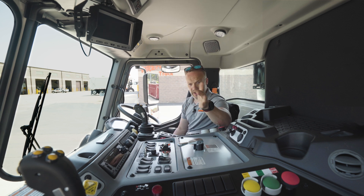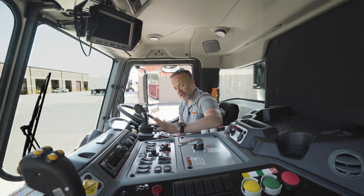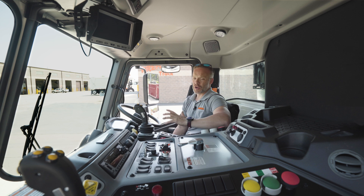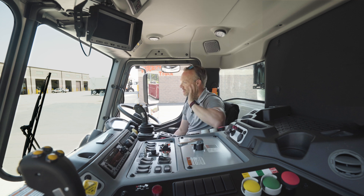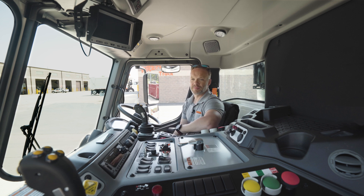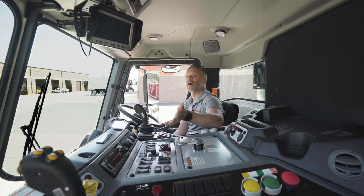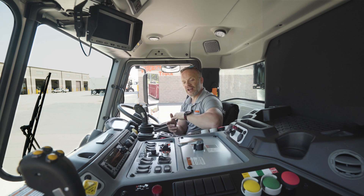The controls are mirrored from side to side — you can run the arm and everything from over on that side or from over here. The beauty of running things from this side is you've got access to all six gears in the transmission, so for a rural setting where you may have a mile between homes you can take off and go as fast as you need. On top of that, the pump shuts off at 35 miles an hour — at 35 you're probably not picking up a can — and as soon as you get below it the pump kicks back on.